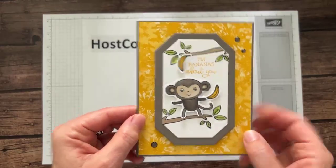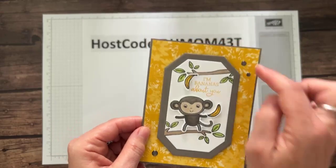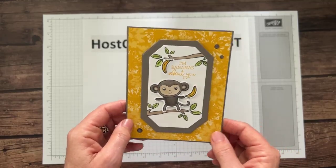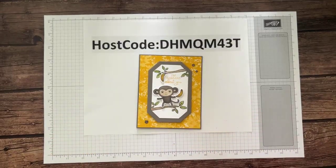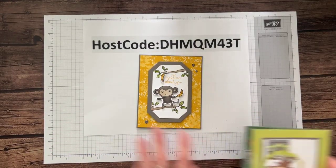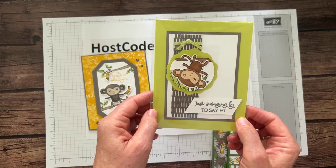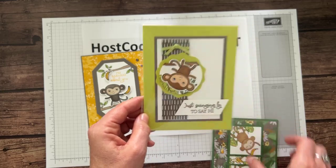Here is a close-up of that sweet little monkey — so cute! And here's some of that Inked Botanicals designer series paper. Before I make this project, let me show you a swap I received in May that also uses the Little Monkey stamp set with 'Just swinging by to say hi.'